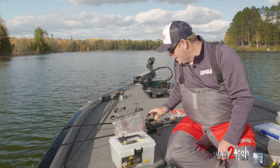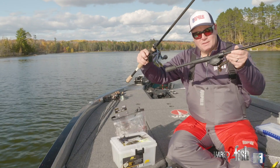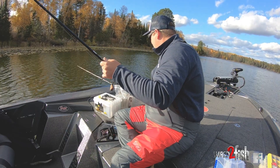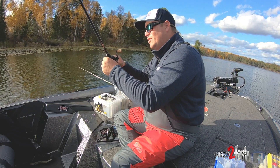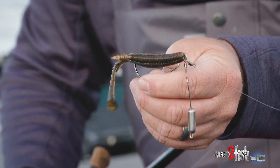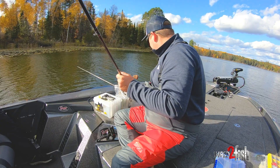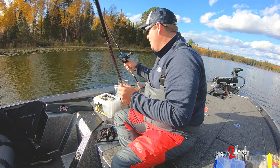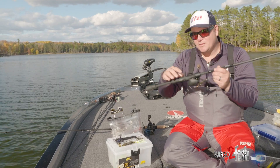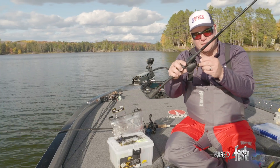Last but not least is the Tokyo rig. Both are vertical presentations but they're very different. If you follow Wired to Fish, you've probably heard me talk about the Tokyo rig — I'm a huge advocate, completely sold on it. Once you wear the fish out with a jig, go right back through them with the Tokyo rig. If there's any amount of fish there, you will get more bites on a Tokyo rig. Put your favorite soft plastic on there.